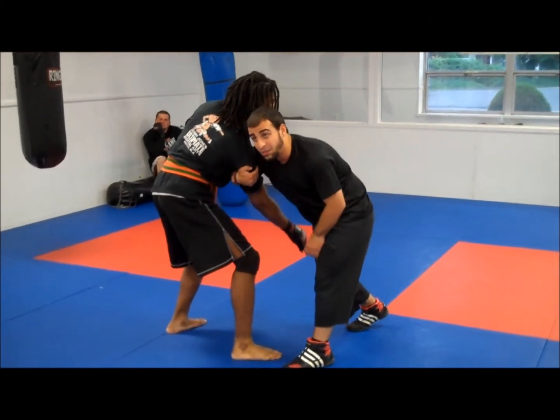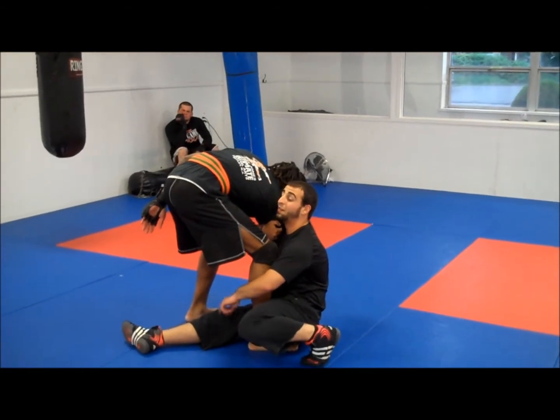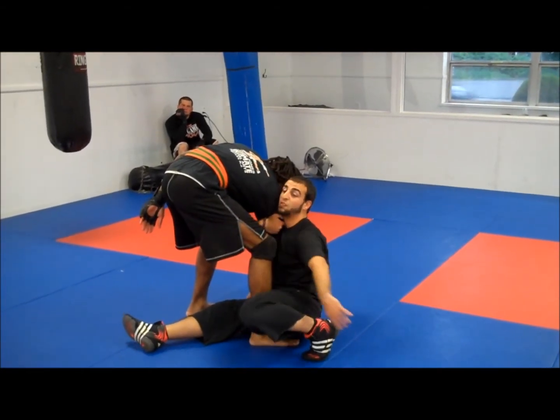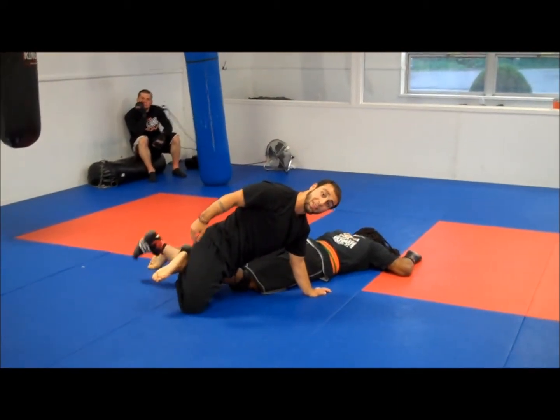As I do this, I do a baseball slide. I'm going to turn on my hip and I'm going to swing this leg around. I'm going to poke that down. Now I have his foot with my legs.